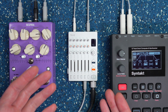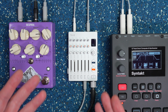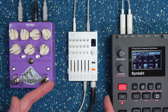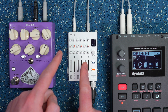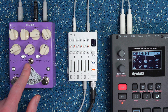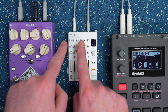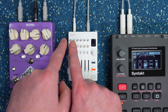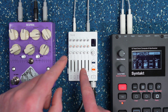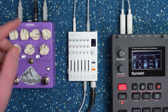This allows me to control the levels of both the incoming signal and the affected signal separately. It also allows me to send multiple inputs to the outboard effect and return it as well. So if I had three different synths hooked up on inputs one, two, three, I could send a little bit of all of them into this external device and then return it.